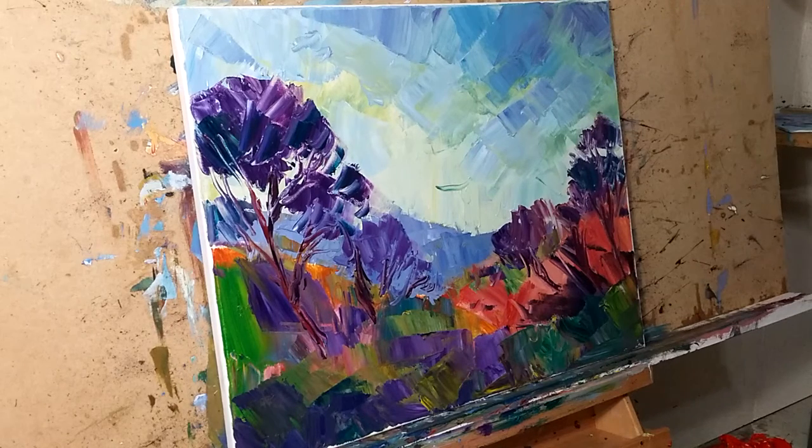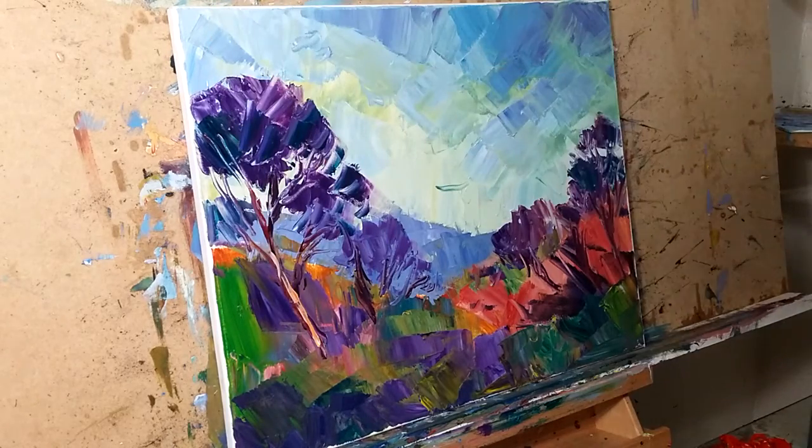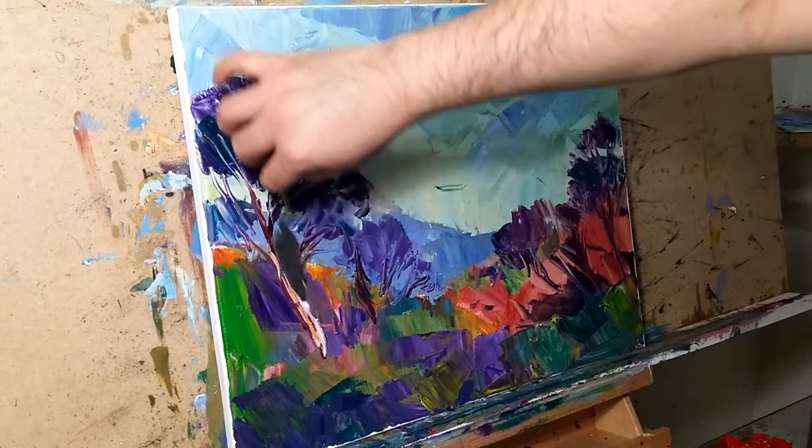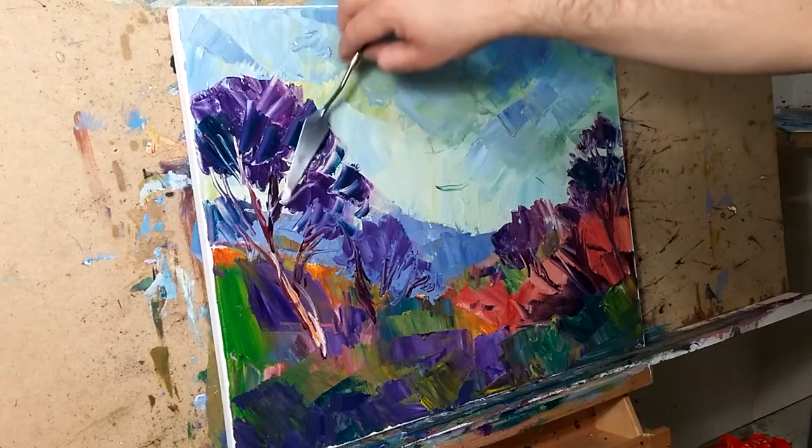If you want to continue to expand and grow as an artist, keep things a little — don't keep them so uniform. To me that's very important. I know that the little boy in me, the comfort in me that doesn't even want to get out of bed to go paint...